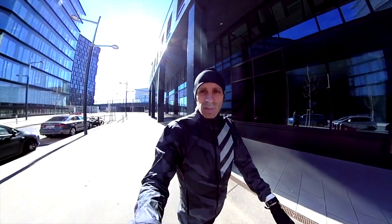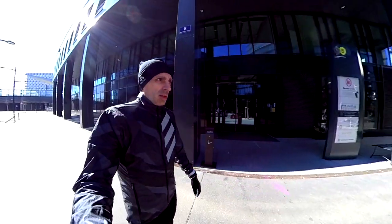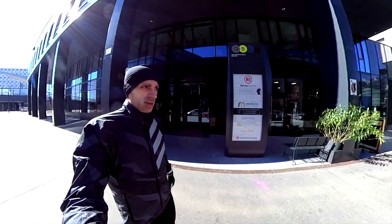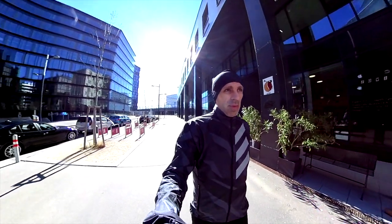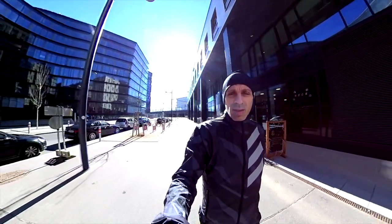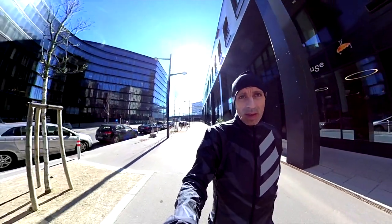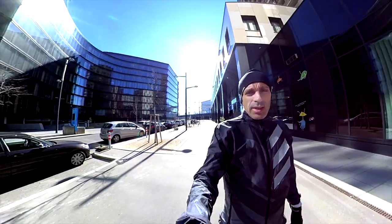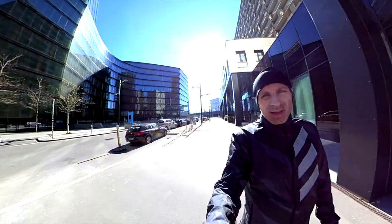Hello, running today for testing whether the new release of the SL20 version 3 from Adidas. Let's see how they feel — I believe pretty much similar to the previous version, even though the upper is a little bit different. So let's check it out, see you soon guys, quite chilly today.